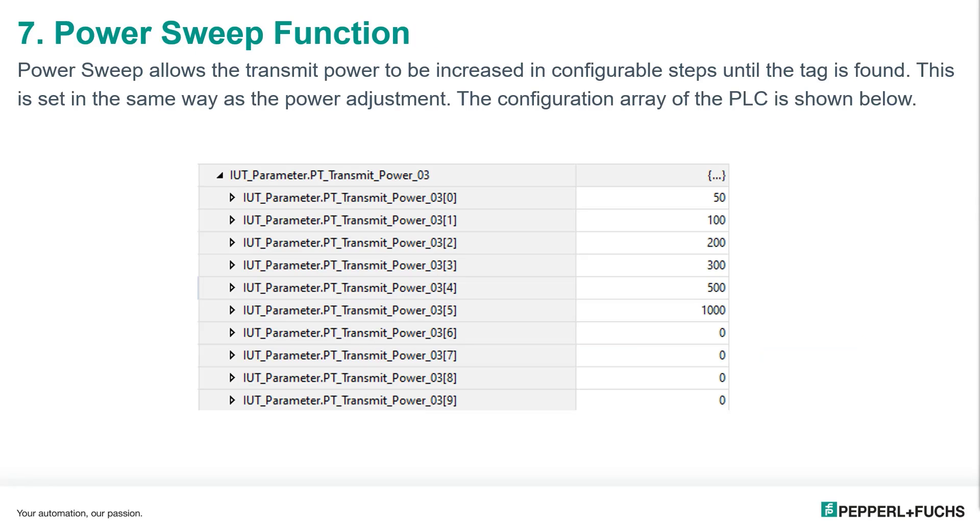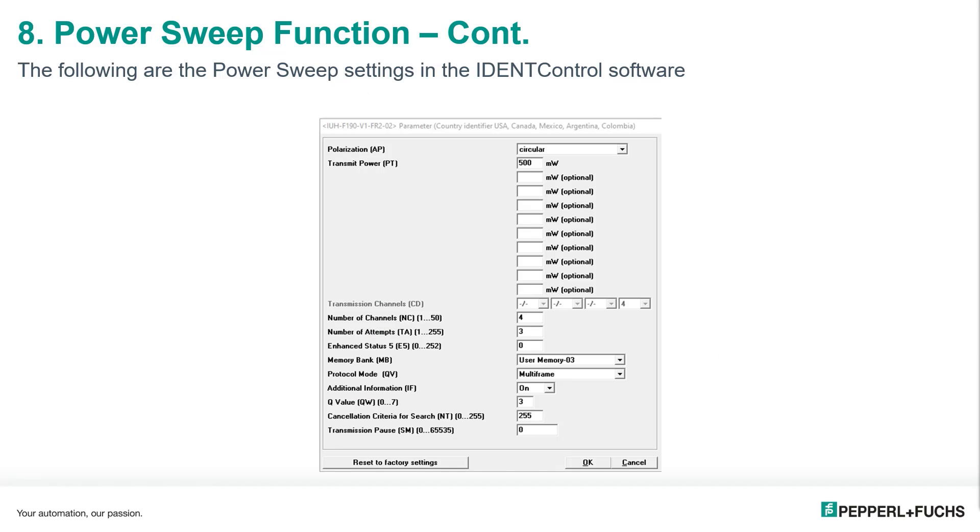In addition to the manual power adjustment, we can also set a power sweep. Power sweep allows the transmit power to be increased in configurable steps until the tag is found. This is done by adding the power sweep settings into the fields starting with the lowest power setting at the top. As you can see, the reader will first attempt to read the tag at 50 milliwatts, then 100 milliwatts, 200 milliwatts, and so on — it will keep raising the power until the tag is found. This is a quick and easy way to find the tag that is closest to the reader. Above you can see the parameter array from the PLC, and on this slide you can see the same settings from the Ident Control software if you aren't using the PLC to change the parameters of the reader.